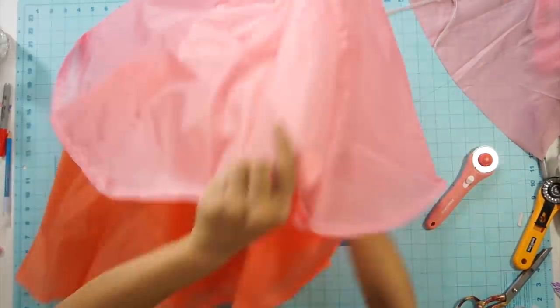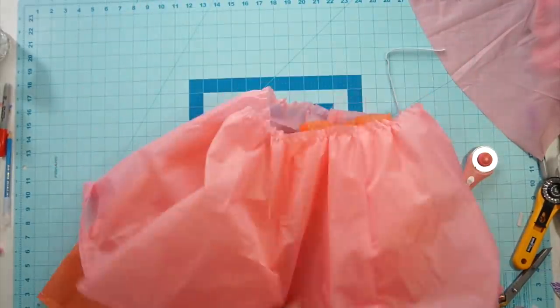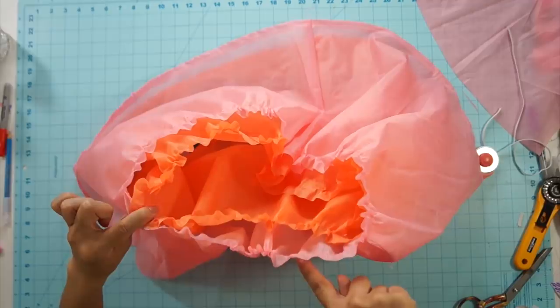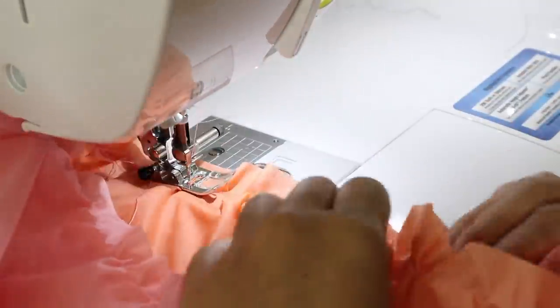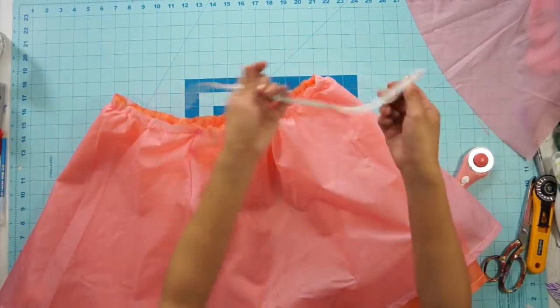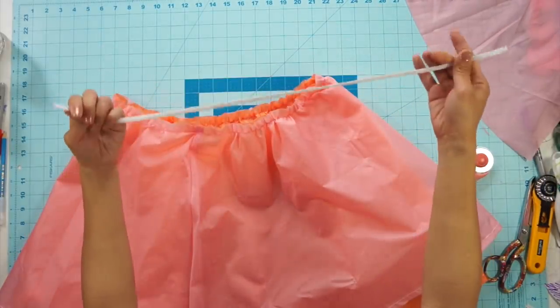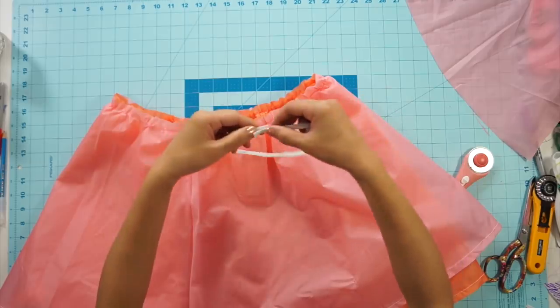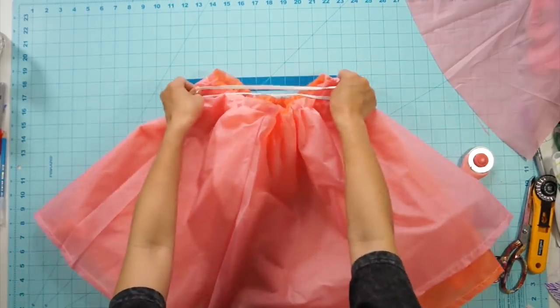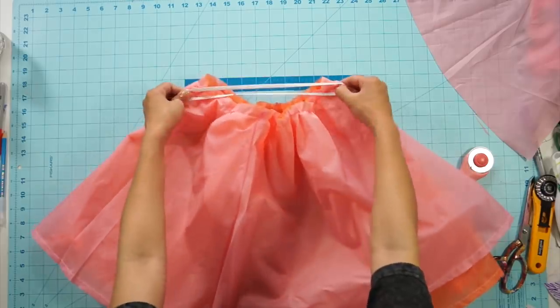I layer the orange skirt underneath the pink skirt and attach the two skirts together at the waist. I want to keep this dress as simple as possible — that means avoiding zippers, so I'll be using elastic. Cut a piece of elastic that stretches to fit snug around your waist, then stretch and sew it to fit the skirt.